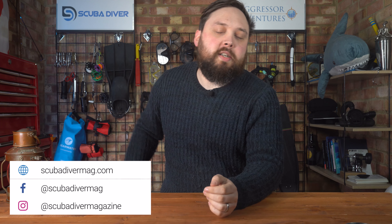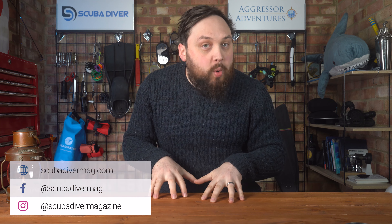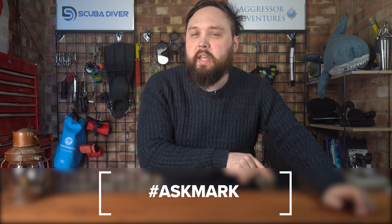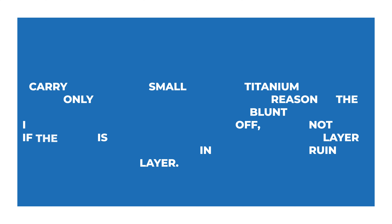Hi everybody, welcome to Scuba Diving Magazine and welcome back to Ask Mark, my scuba diving Q&A where I answer all of your scuba diving questions. If you have any questions, pop them in the comments below and use the Ask Mark hashtag to get featured. I'm about two weeks ahead right now. This week I'm answering questions about blunting dive knives, the XTX50 versus XTX200, what happens when we service your dive equipment, bolt snaps, AP Diving tech wing, and ear care on long dive trips.